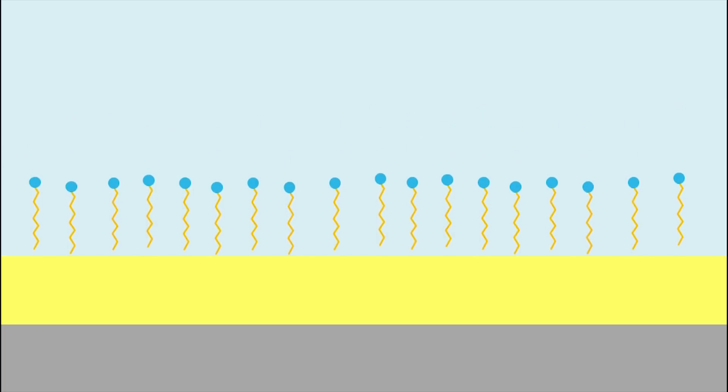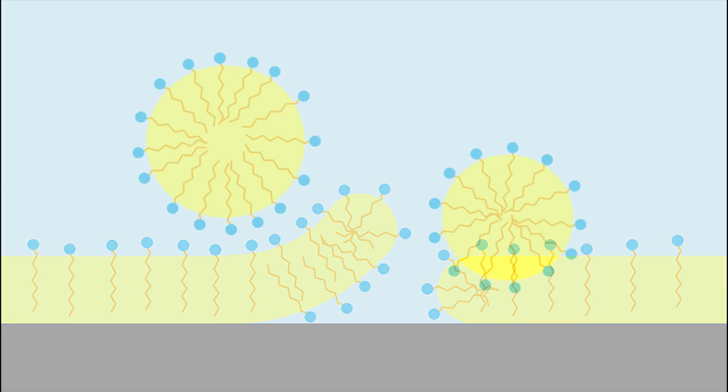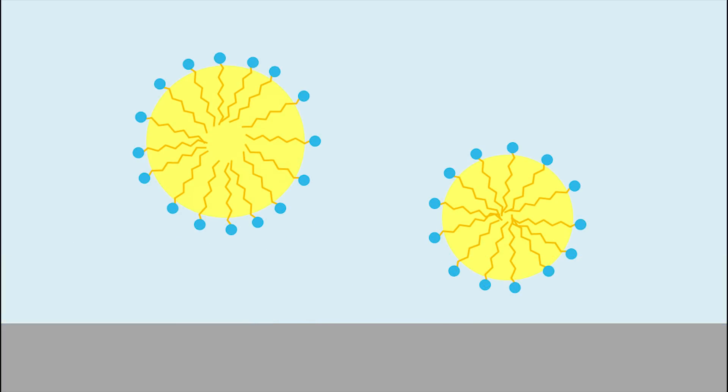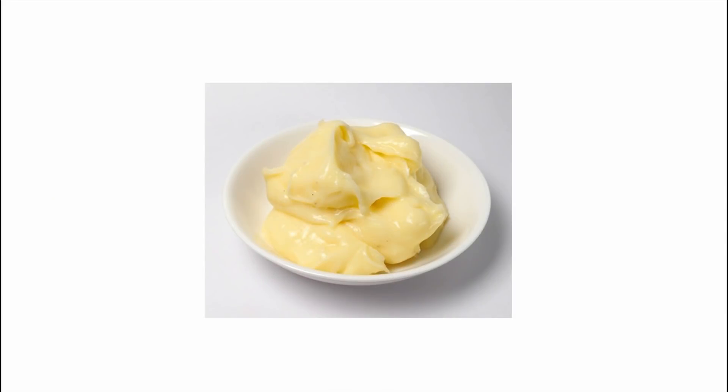With an oily dish, the surfactants in the detergent can sink into the oil, and when you scrub, they break up the oil into droplets. Since surfactants hang out at the surface between oil and water, they sort of hide the oil from the water — smuggling it in so you can wash it away. It's the same idea with mayonnaise: oil and vinegar usually don't mix, but lecithin from egg yolk acts as an emulsifier, smuggling droplets of oil into the vinegar so they stay together as a thick, creamy mixture.